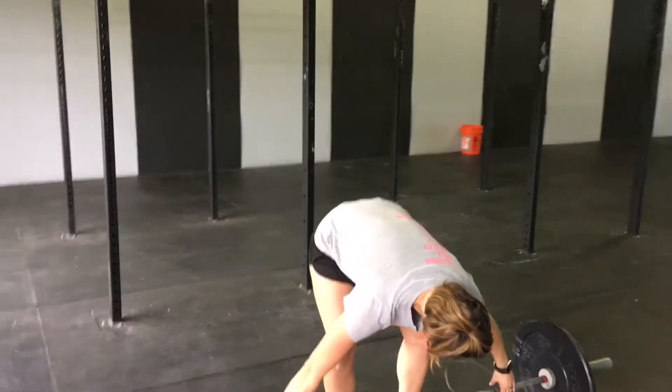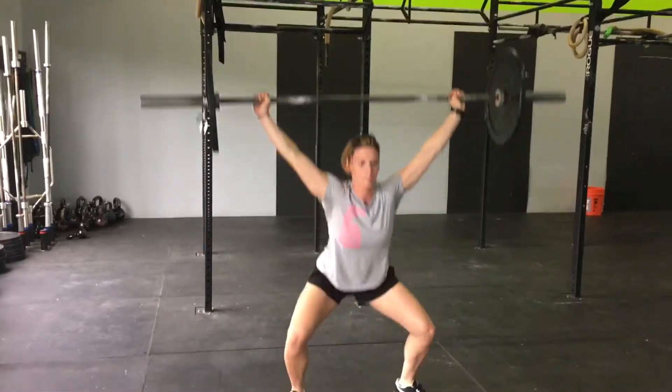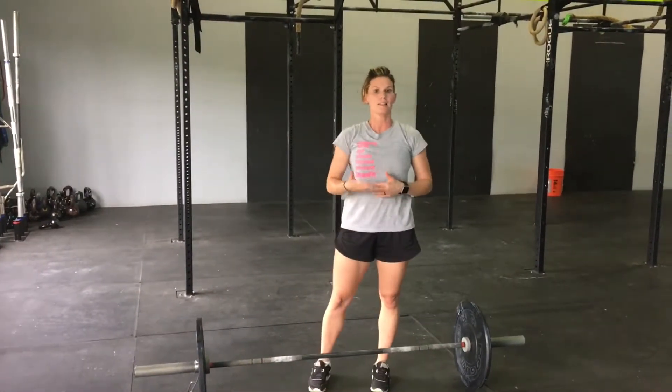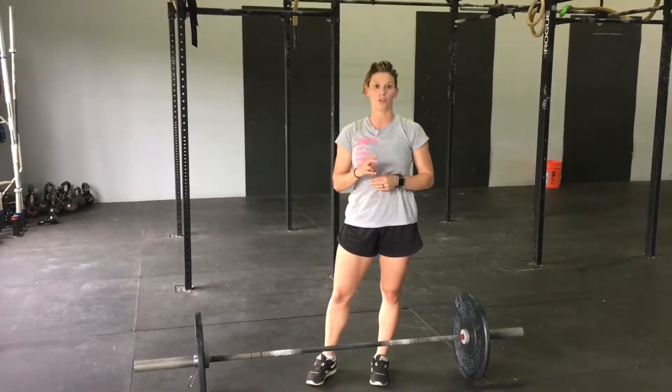The last pull in the snatch we call the third pull, or where we're actually pulling ourselves under the bar. What we're going to work on here is going to be a tall snatch. I'll show you what the pull under the bar looks like first, and then I'll show you the drill to help you perfect that. The pull under is once I'm here and I'm pulling myself under the bar. One of the faults we see with athletes is they don't pull themselves under the bar quickly. The drill to work on the third pull and getting under the bar is what we call a tall snatch.